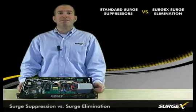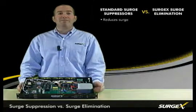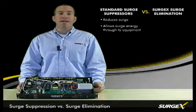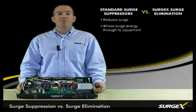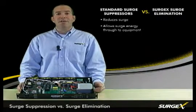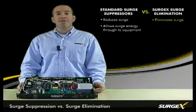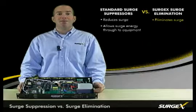Surge suppressors are designed to reduce the impact of a surge, but they still pass surge energy through to the connected equipment. With SurgeX's surge elimination, the surge is completely eliminated and no harmful surge energy gets through to the connected equipment.